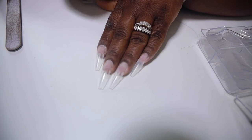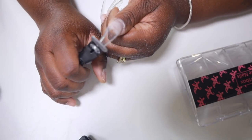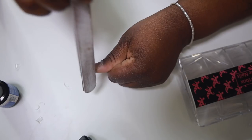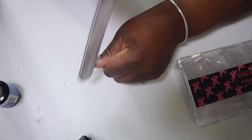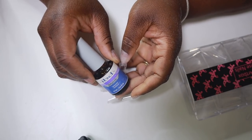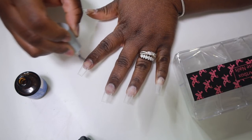So I'm going to go in and cut my nails down because I don't like super long nails, and now I'm just fixing up my shape. Now we're going to go in with some dehydrator just to remove any oils off of my nails, and now I'm using my Mia Secret nail bond.